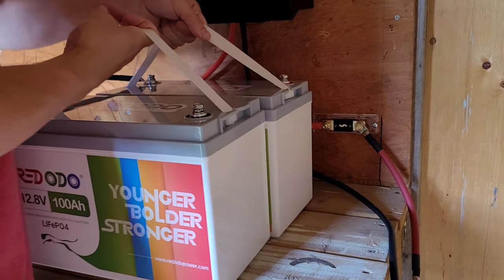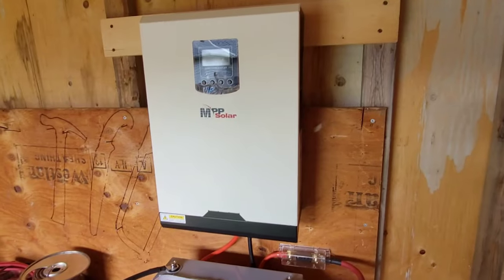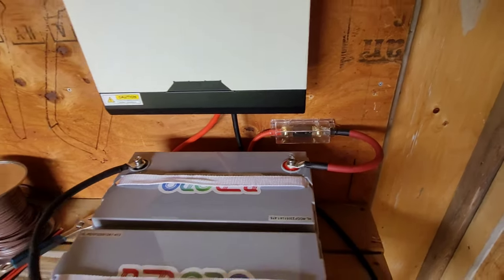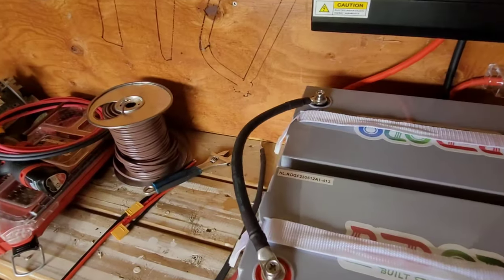These are the same Redotto batteries as the last video. I'm going to be hooking these up in series today for 24 volts. I've got the batteries almost all connected — we are fused up here. This is number 2 gauge cable. I haven't done the negative yet because I don't want the spark.